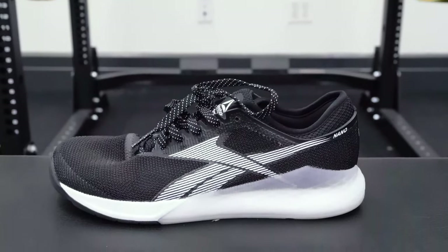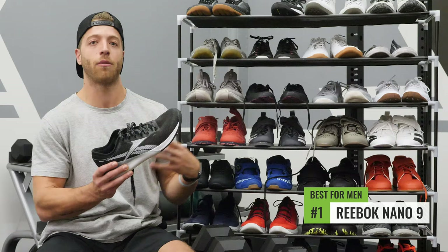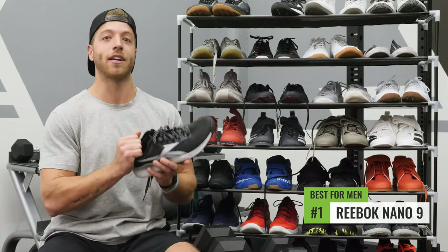The best cross trainer for men has to go to the Reebok CrossFit Nano 9, solely because this is a slightly wider model. So if you have a slightly wider foot and you want stability and versatility, the Nano 9 is a good bet.